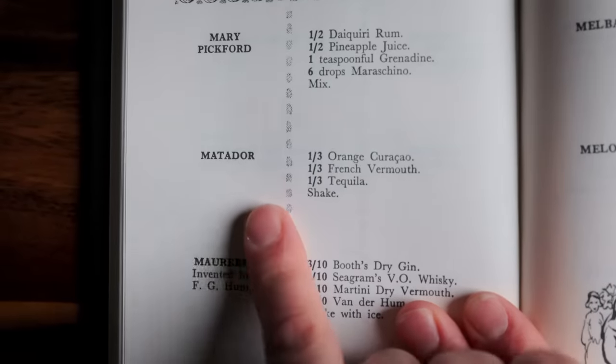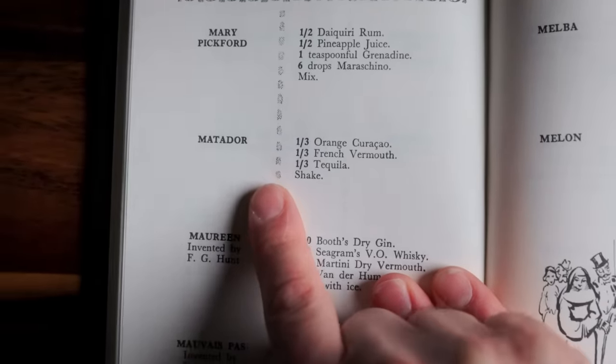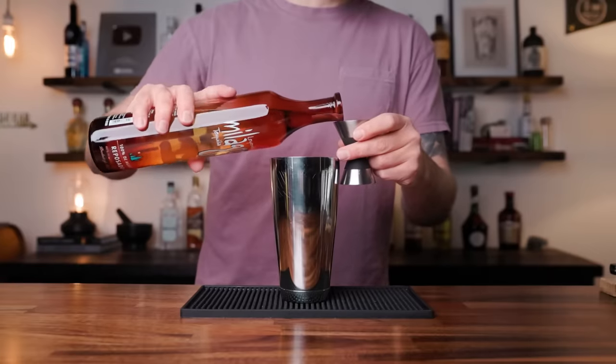However, the one that's more popular was created many years later by Trader Vic. Two completely different cocktails, both tequila-based. And I thought it would be fun to mash them together because the flavors on paper look like they would work well together — and they do. So, to make my version of the Matador...